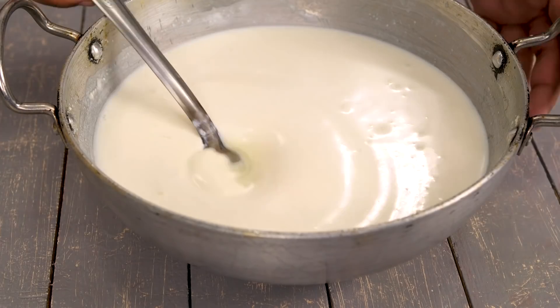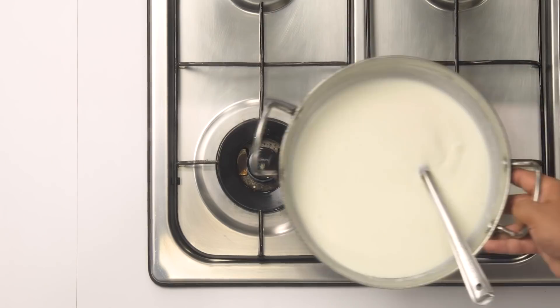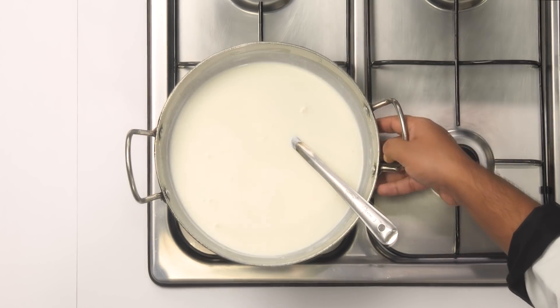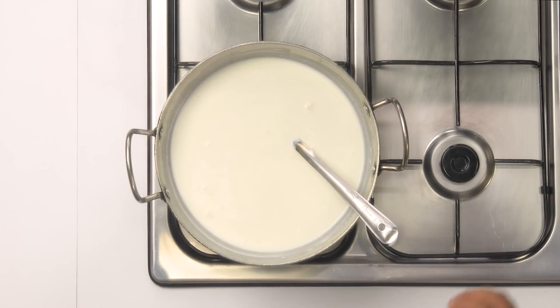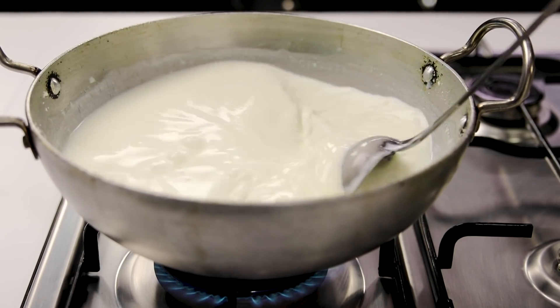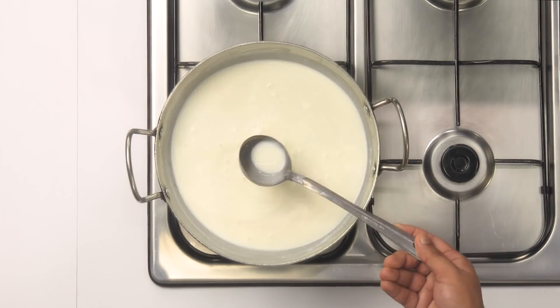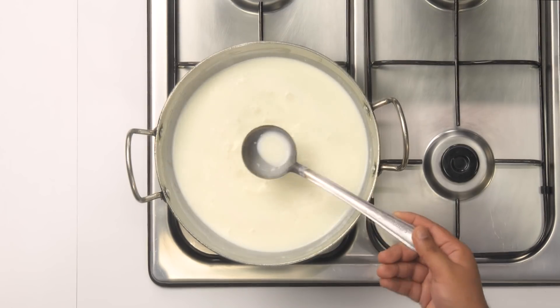Now the milk is ready. We are going to curdle it, but before curdling we have to heat and boil it. I am placing it on the stove and heating in medium-high flame, stirring continuously to bring it to a boil. Try to use a thick-bottomed kadhai, otherwise the milk will stick and burn.